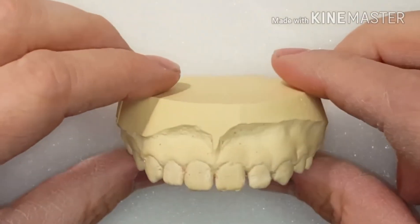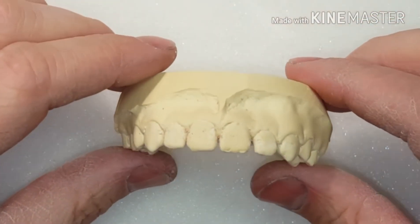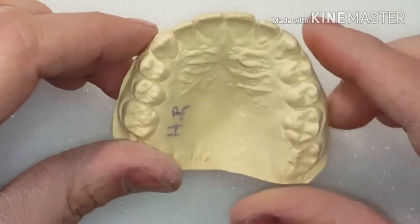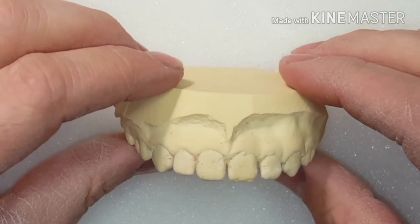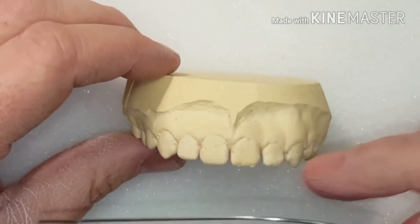The very first thing I do before I'm going to bend a wire — that I do on every single retainer, whatever type of appliance it is — is I make sure that my model is balanced. And what I mean by that is that it's equal to the plane of occlusion.